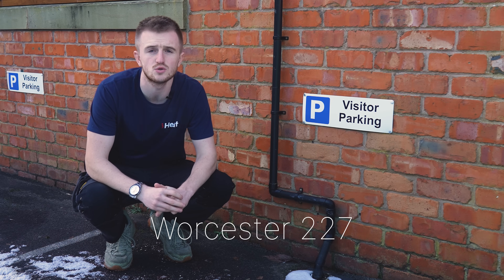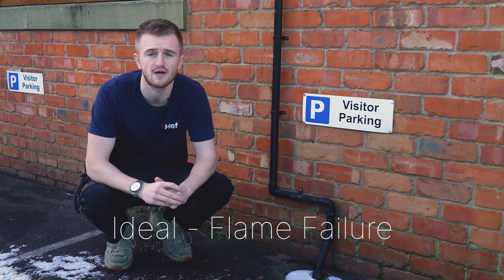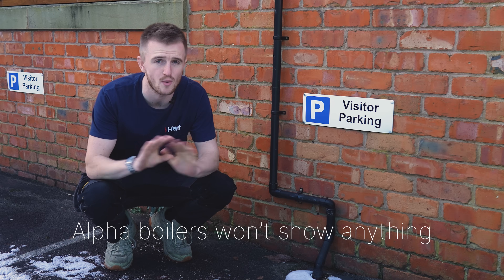Common error codes include the Worcester 227 error code, the Viessmann F4, ideal boilers will show flame failure, and Alpha boilers won't show anything at all.